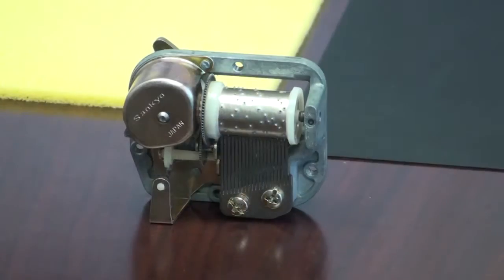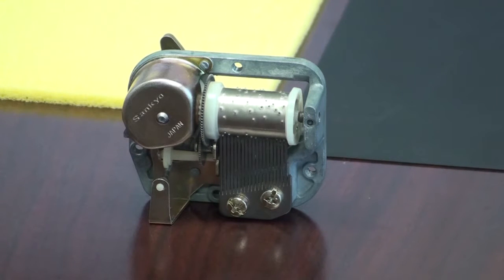We'll take this music box, let's wind it up, and when we place it on the table, there is no vibration damping interface between the music box and the table, so the vibrations are flowing directly from the music box to the table.